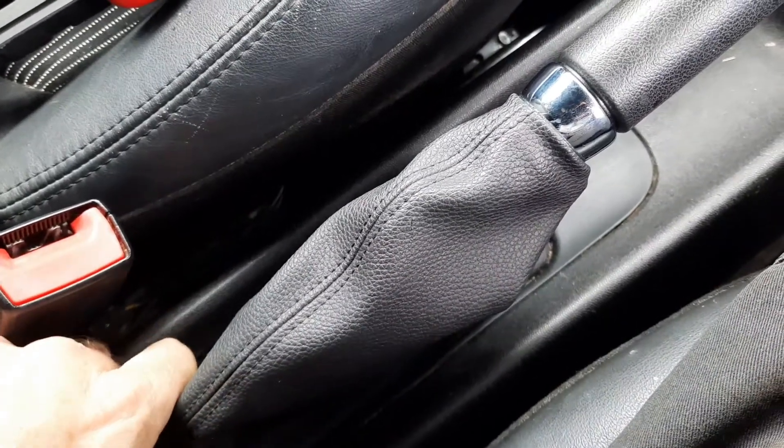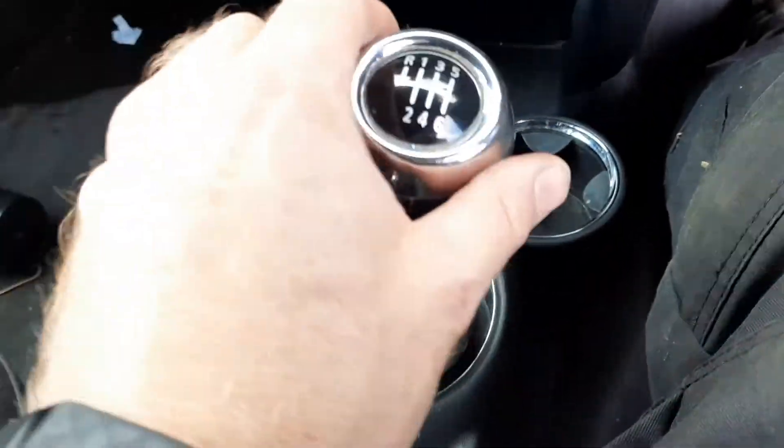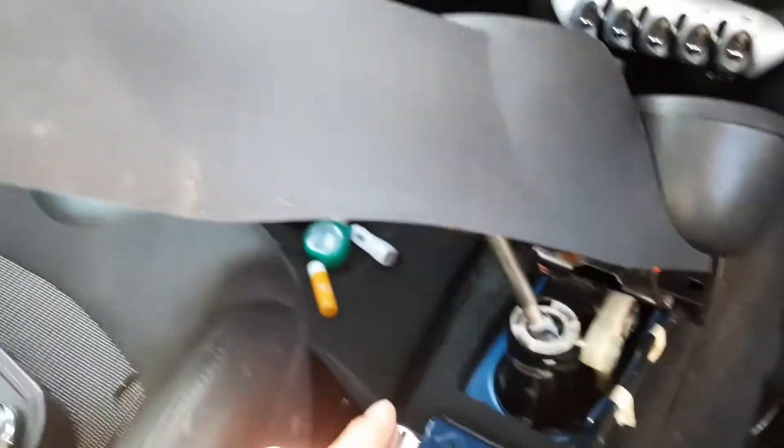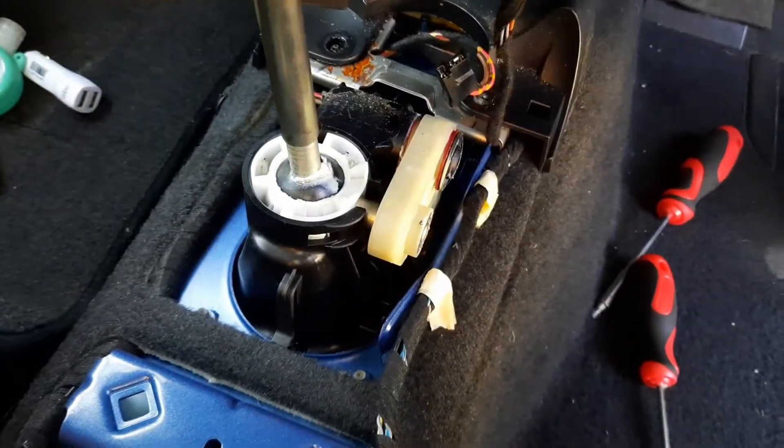There are just a couple of trims here — one there, one there — with little clips. Then the whole thing will lift up and you'll be able to see what's going on underneath the gear lever. We've had a quick look and we can't see anything wrong; all the cables are still connected.